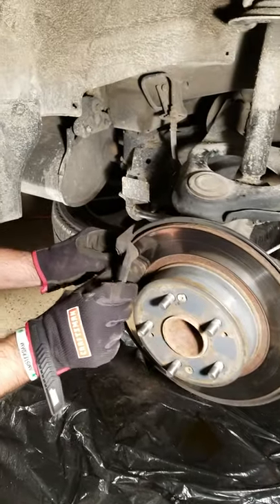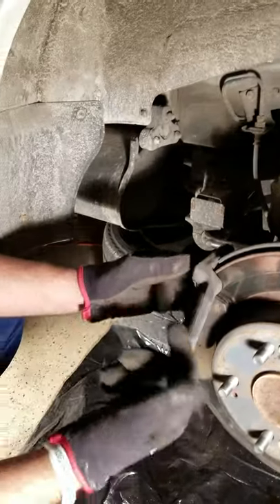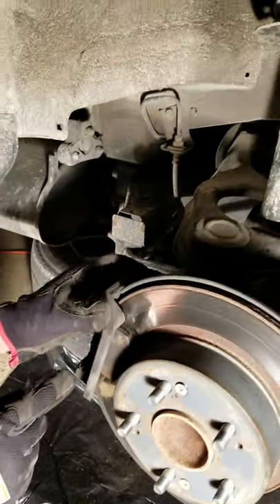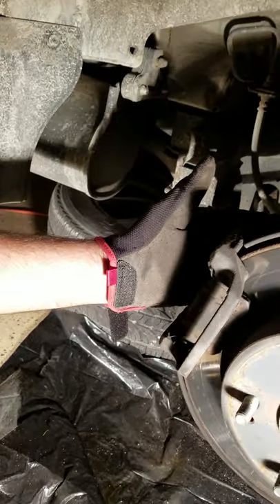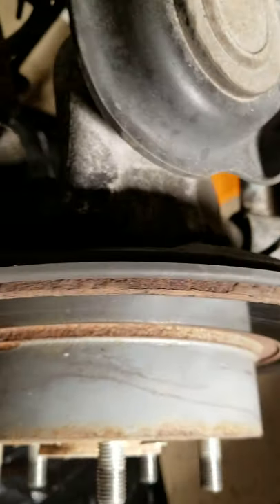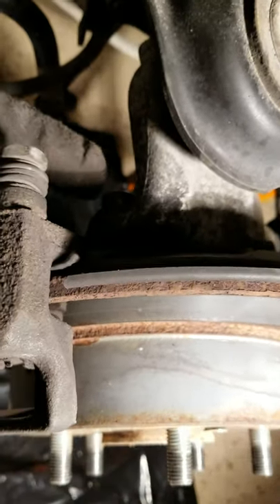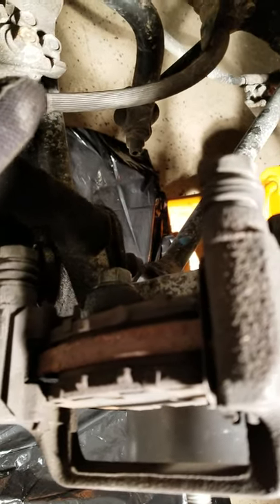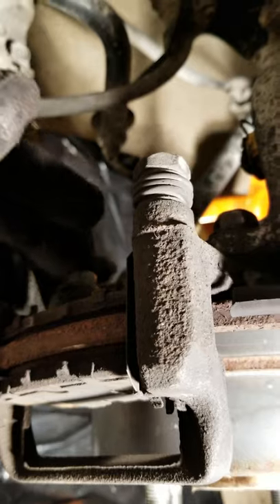Once you have that off, you can use something like a screwdriver and take off your old brake pads. We're going to lubricate these pins afterwards. On here, we're going to take one screw here and then one on the bottom — you need a 17mm socket to take those off.